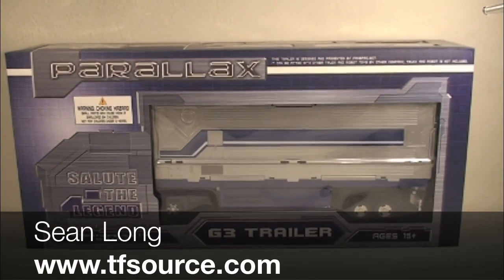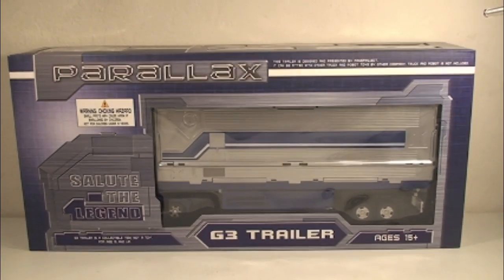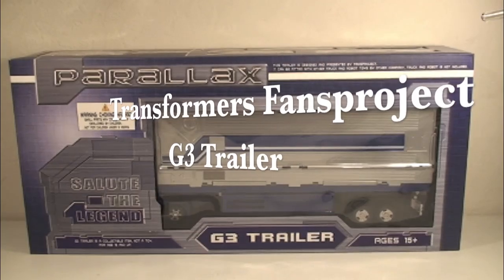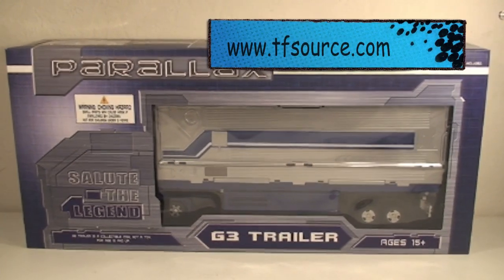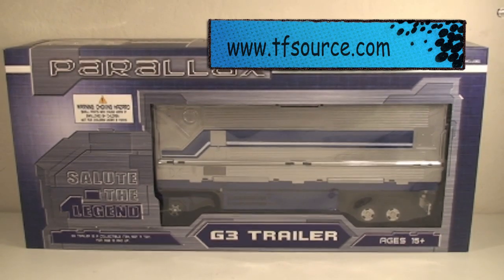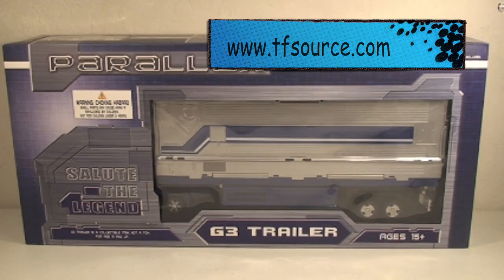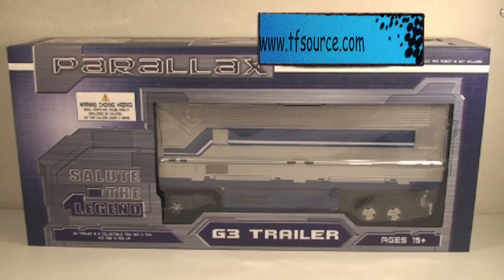What up Transformer fans, this is Sean Long bringing you the TF Source toy review, and this time we're doing the Fans Project G3 trailer for Classics Optimus Prime. Before I start, I want to say thank you to TF Source for providing me an amazing toy. For the latest in Transformers, whether it's custom Transformers like this or Encore figures or anything your Transformer heart desires, please check out TF Source — link is in the sidebar.